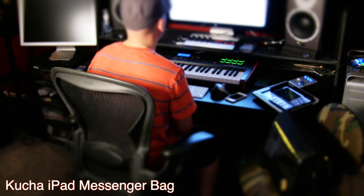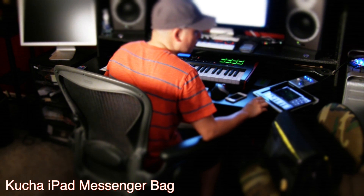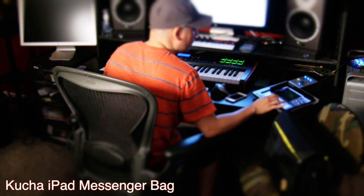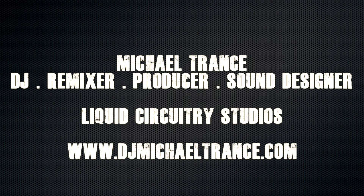It's pretty versatile for being such a small bag, but it's built really well. And as you can see, it's got lots of different compartments, so it's definitely a really cool bag and I'm really happy with it. DJs, podcasters, musicians — even if you're just a business person in the workplace who needs a little bag for their iPad for meetings — it works really well for that. So I would definitely recommend checking out the Kucha iPad Messenger Bag from Namba Gear.